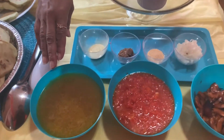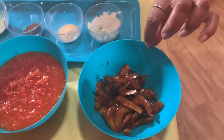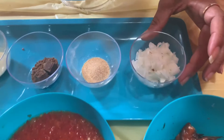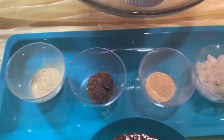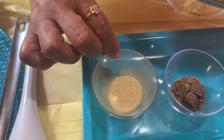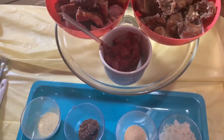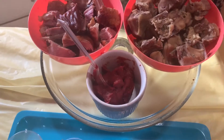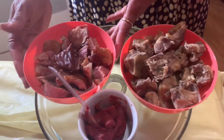We have turkey broth — my signature ingredient — smoked shrimp, half an onion cut up, garlic powder, three bouillon cubes, and seasoned salt. Up here we have almost a tablespoon of tomato paste, seasoned cut-up chicken, and smoked turkey.